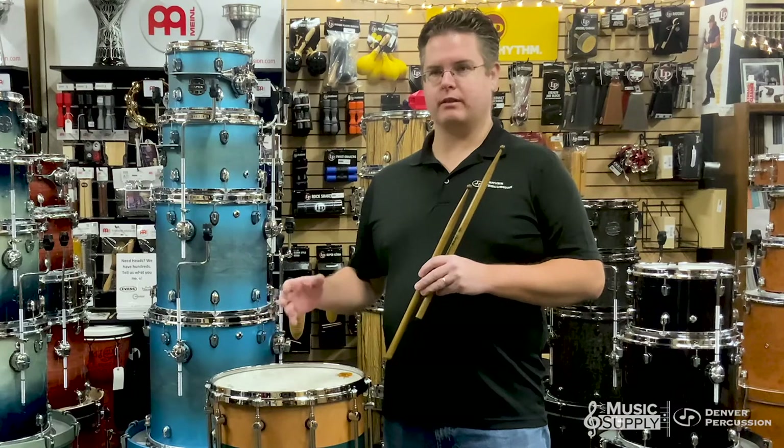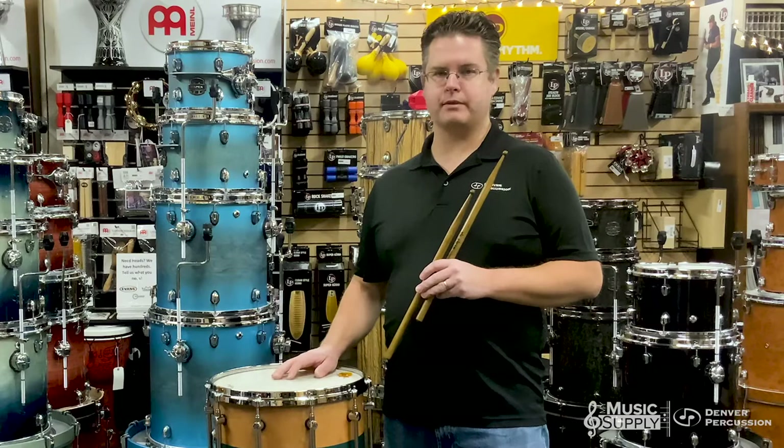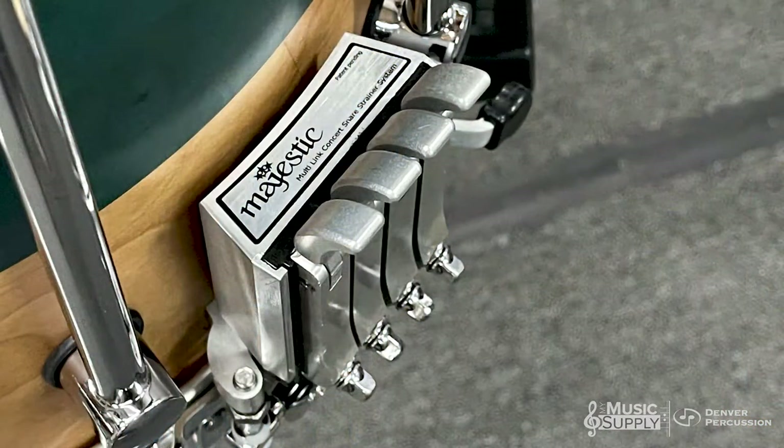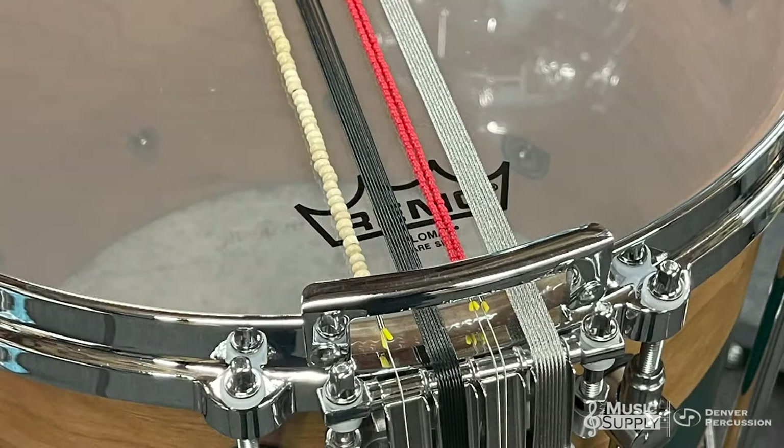The drum itself is gorgeous. It has a lovely robust sound in all of its settings, whether snares on or snares off. It uses the Profonic Snare Strainer, which allows you both a master throw as well as four individual throws. This drum comes stock with eight strand stainless steel cables.